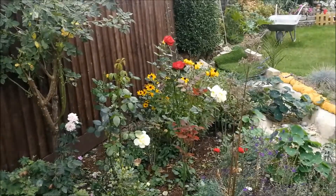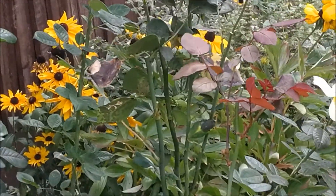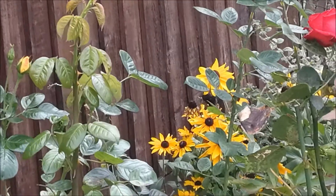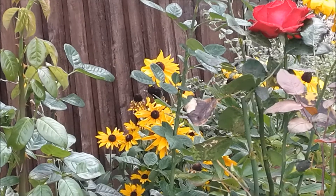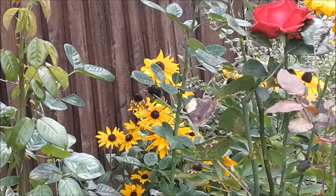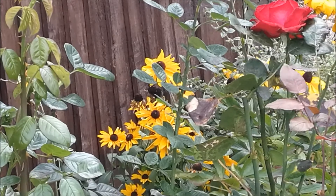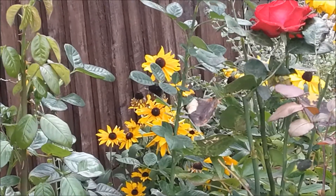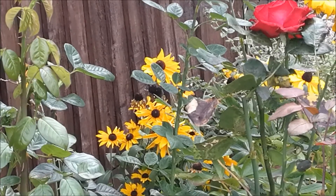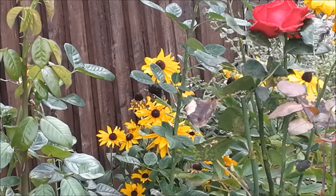On the rudbeckias, the petals are dying off and they're leaving these lovely black heads - they're a beautiful dome shape. The birds are loving it, the butterflies are loving it, and the architectural form of them is absolutely superb. I'm really enjoying looking at them.